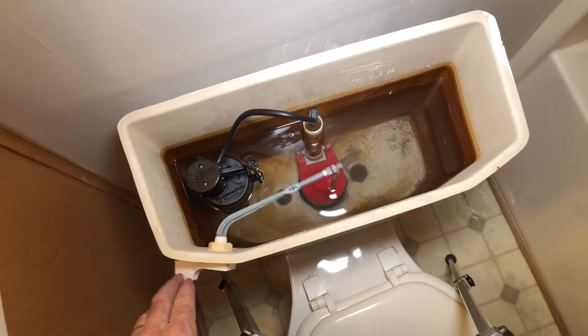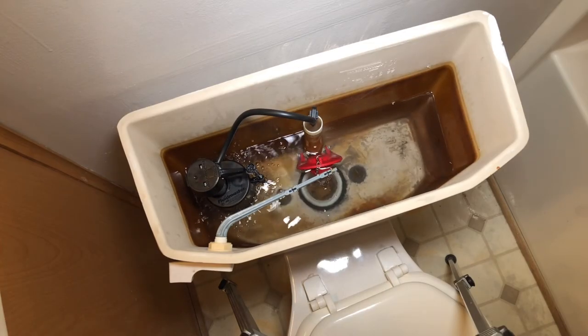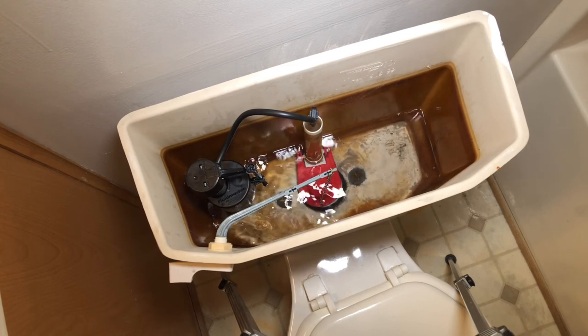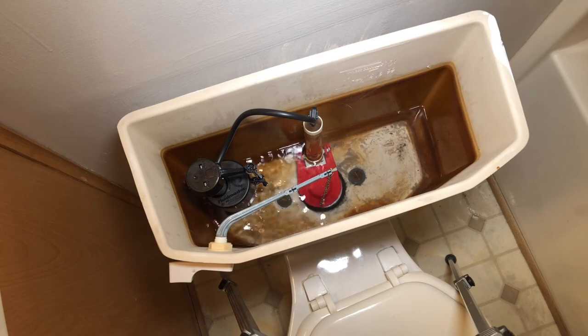Once the tank is full, inspect the underside where the water line is for any drips or leaks. Flush it a couple times just to make sure. Now that tank isn't running anymore. I told you it was going to be okay. For more helpful videos, click the image on your screen now.